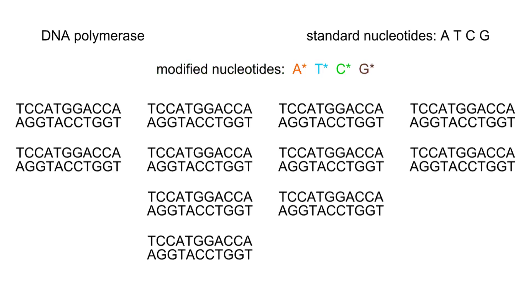Each modified nucleotide stops DNA synthesis when it is added to a growing DNA strand. Each also is labeled with a molecule that fluoresces a certain color when it passes through a laser beam.